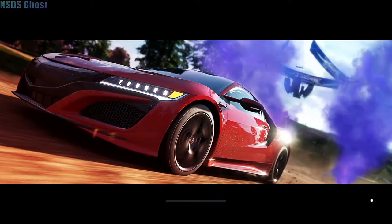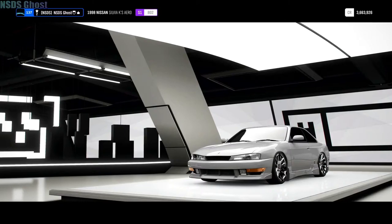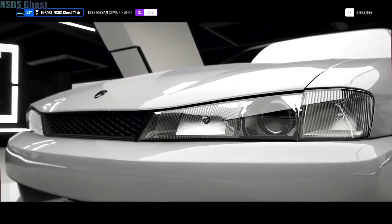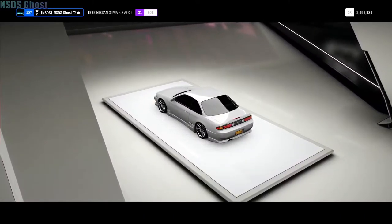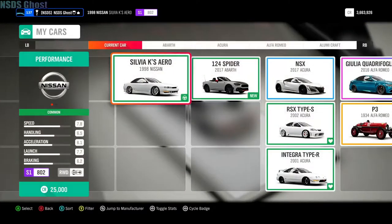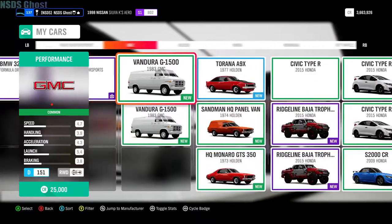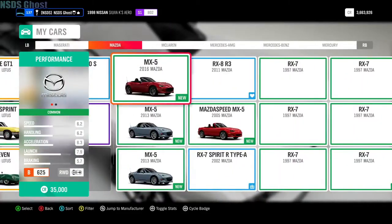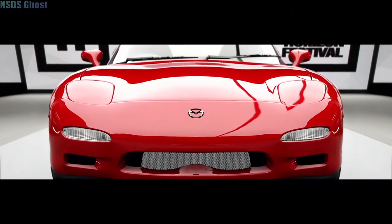And what should the second car be? I'm thinking NSX — no, not maybe. Maybe an NSX or an RX7. Go over to Mazda. There it is — a brand new RX7.